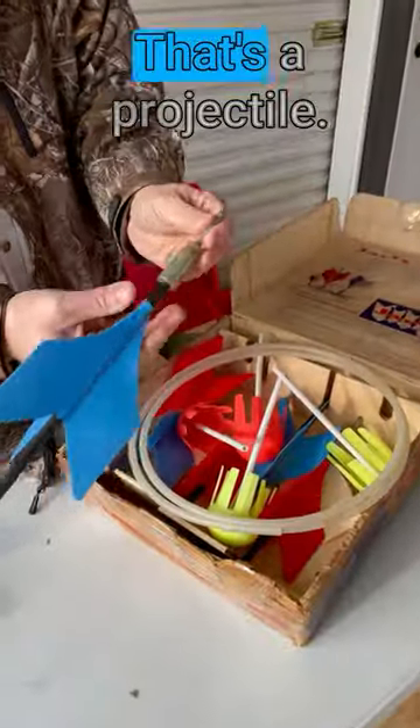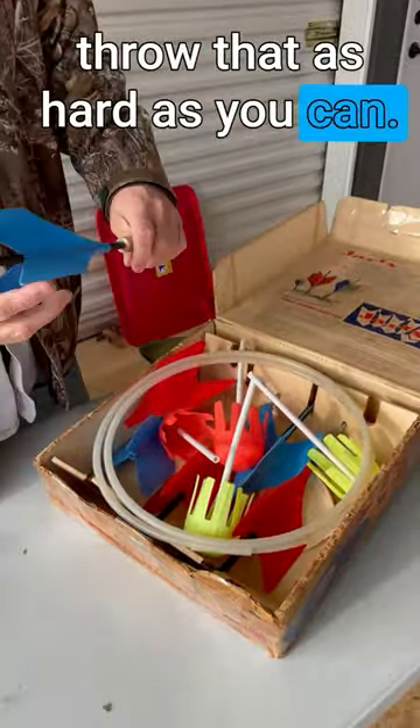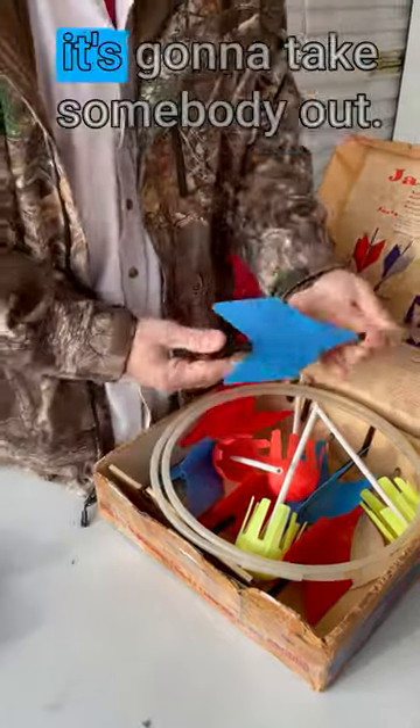Look at that. That's a projectile. You take that, put a hoop in the yard, and then get back and throw that as hard as you can. It goes flying through the air. And watch out, because it's going to take somebody out.